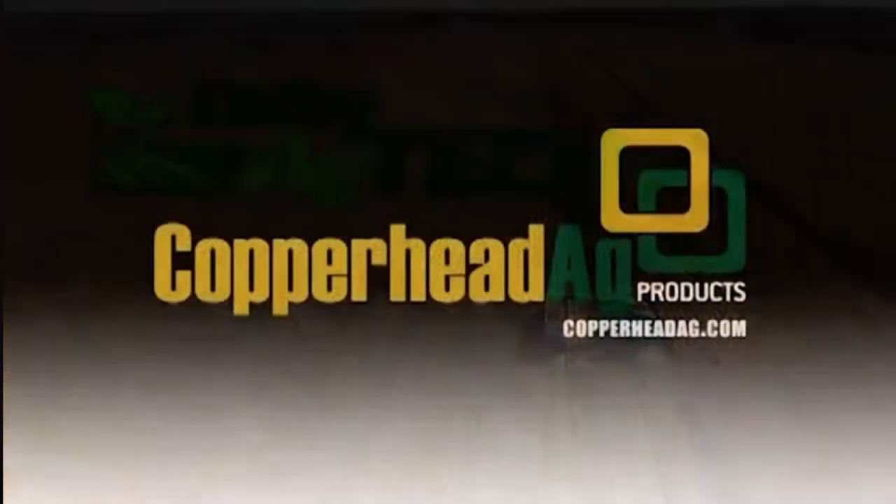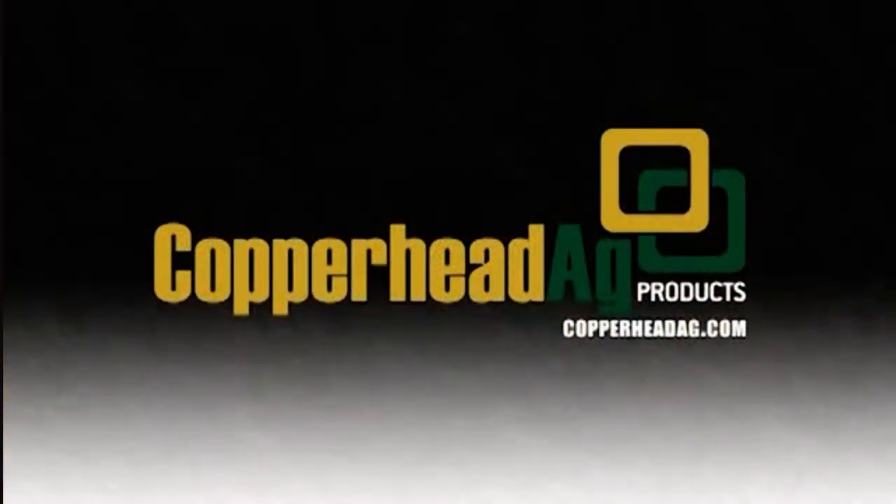Colby Ag Tech is brought to you by Copperhead Ag Products. Visit CopperheadAg.com for more information. We see more and more farmers each year adding drones to their fleet, but for some of us it can be a little daunting to get started. Chad Colby has some advice.